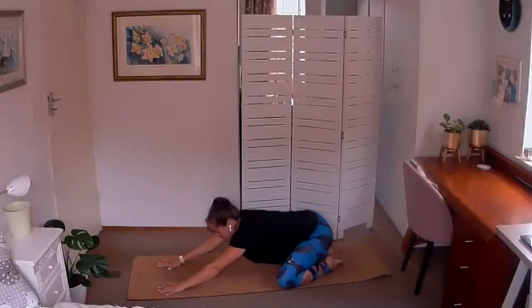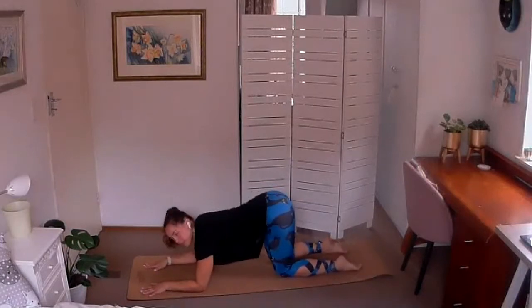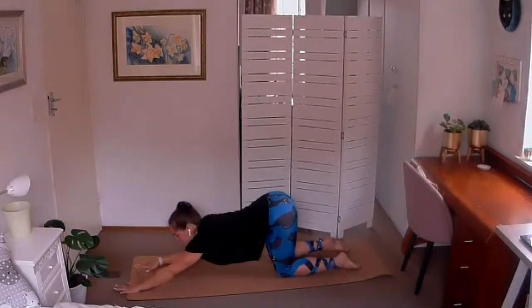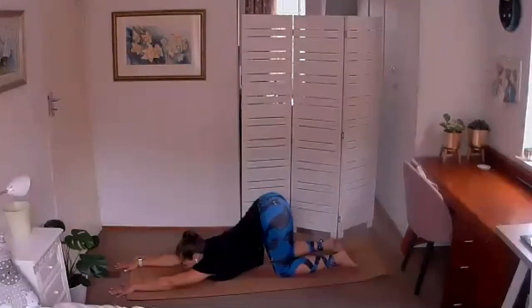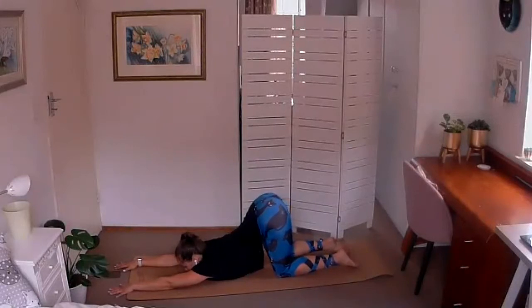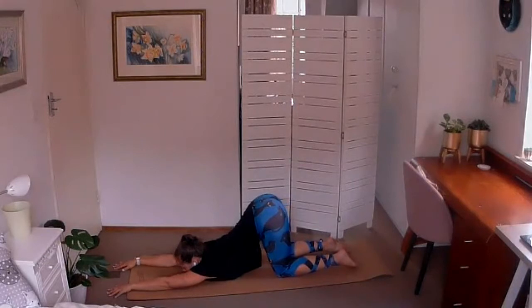Coming back to the middle, we're going to slide the hands forward, square off the knees so the hips are directly above the knees, and then stretch the arms forward for your puppy pose. Dropping the chest down to the ground, arching into that upper back in particular — you don't want to feel too much strain in the lower back, so tuck the tailbone under and scoop into those lower abdominals. The focus of the stretch is in the upper back and you'll probably also feel it a lot in your shoulders. For me today my pectorals are quite stiff, so this one's quite intense across the chest.